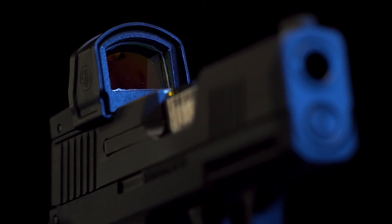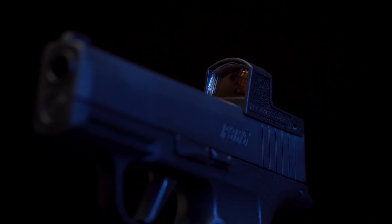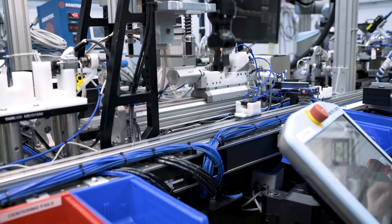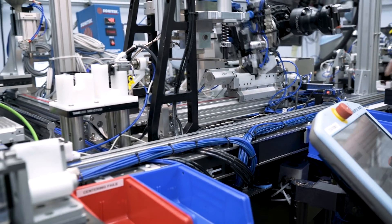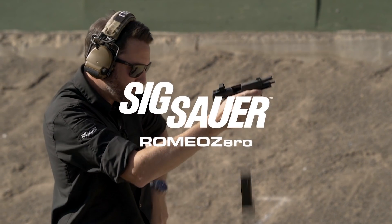With Romeo Zero, we can mold those features into the body and keep this red-dot here in the USA at a competitive price. When it comes down to it, there is only one optics company in the world that can build a lightweight and durable red-dot using the precision of 100% automated assembly and do it right here in the United States. Sig Sauer.